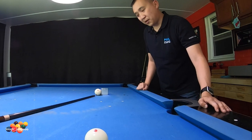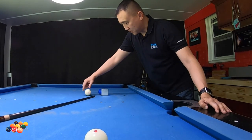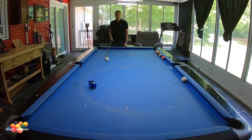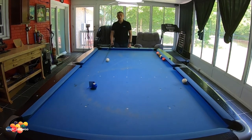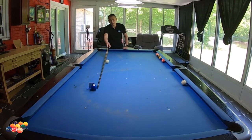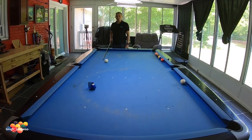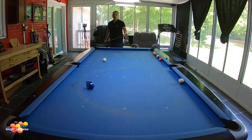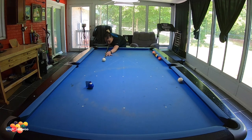So we can do a center to edge aiming system. For this shot, the way I would do it is I would get the very edge of the cue ball and aim it at the center of the object ball. Then the center of the cue ball, I would aim it at the edge of the object ball. This gives me that center to edge aiming system. And this tells me this is a half ball hit — to do a half ball hit and make it to the corner pocket.